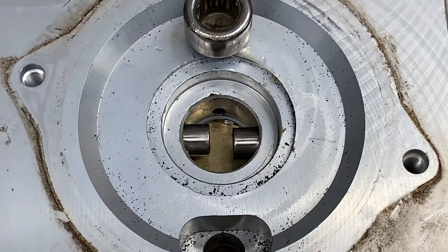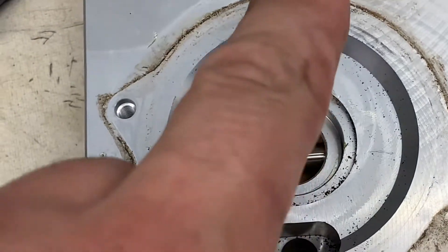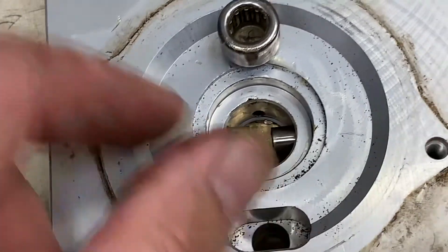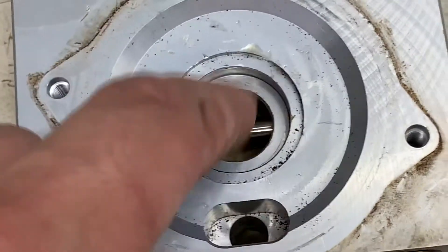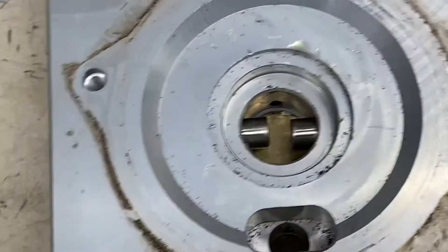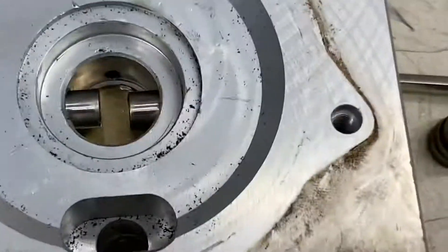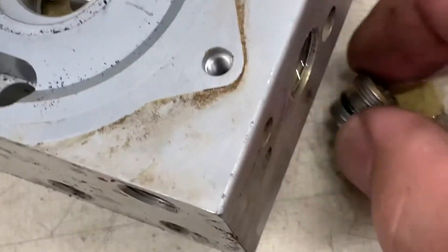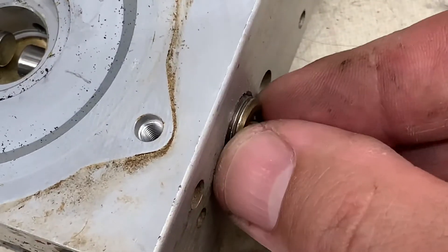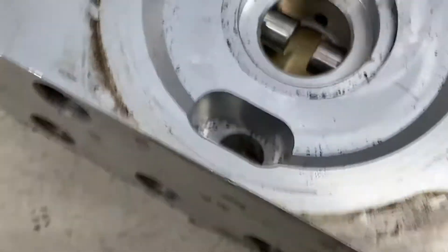All right everybody, many of you have asked how to get this back in if you accidentally pop it out. It's very difficult, especially when the thing is in the car. If there is enough room, you may have to move some things out of the way — you can remove these plugs on the side. It takes a T45.